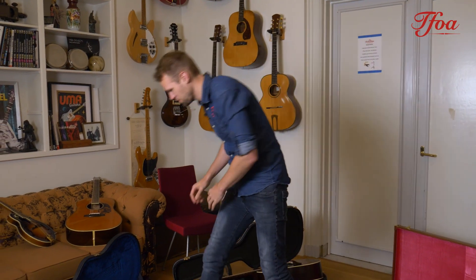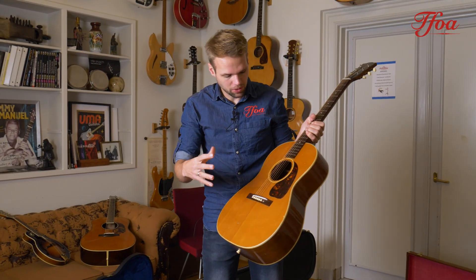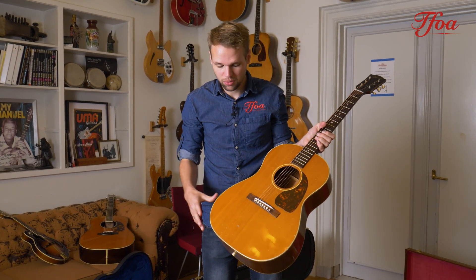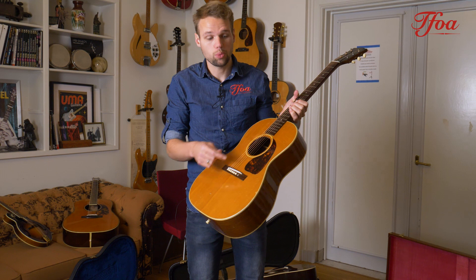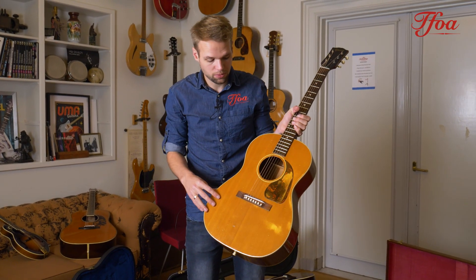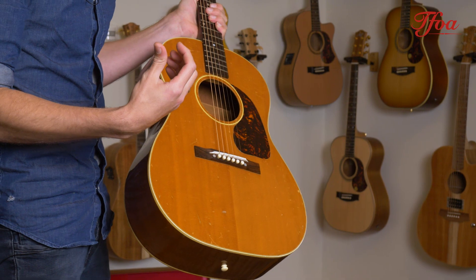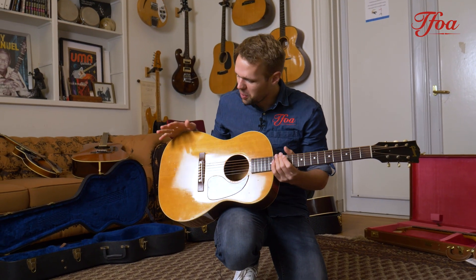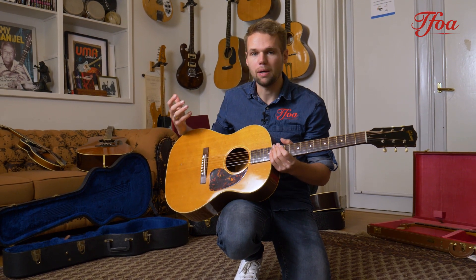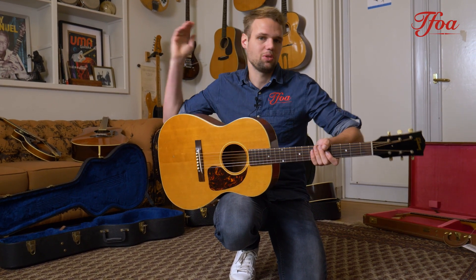Last but not least, we have this very nice 1950 LG-3. I think we covered it in a video before, but let's just recap on the whole LG concept. Gibson initially launched three different models: the LG-1, the LG-2, and the LG-3. The LG-1 was a ladder-braced model, the LG-2 was X-braced but in sunburst, and the LG-3 was X-braced as well but in natural. The X-bracing gives more punch and a stronger tone, while the ladder brace was more suited for lighter styles and old blues picking. This guitar is very popular among singer-songwriters because it's small but powerful, and at the same time really comfortable to play in any position — you can take it anywhere.